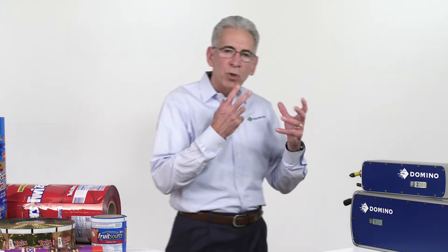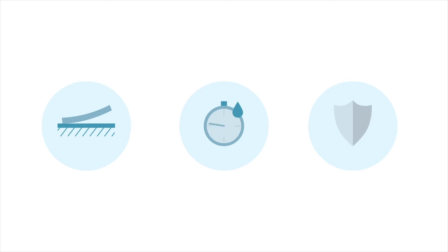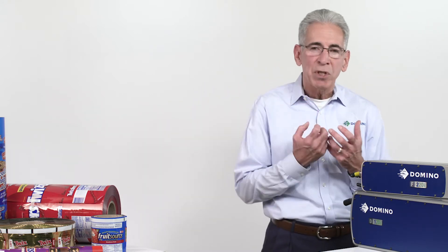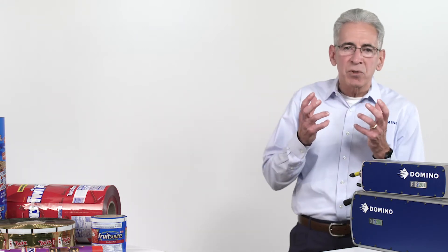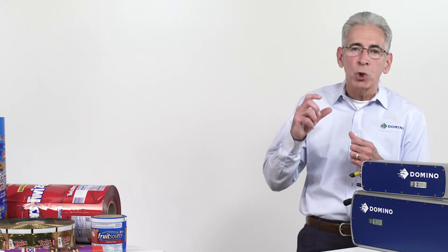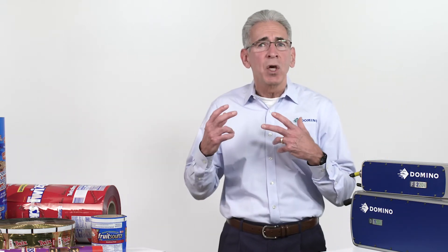They're all applying an external substance to the film to create contrast. And when you take an external substance and apply it to the film, there are other factors you need to consider — things like adhesion, dry time, and durability of the code throughout the supply chain. Those are the very issues that flexible film suppliers have been coming to us with, telling us this is a real problem for getting good, readable codes on their films.